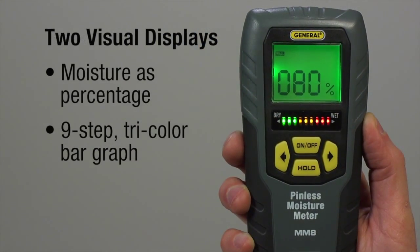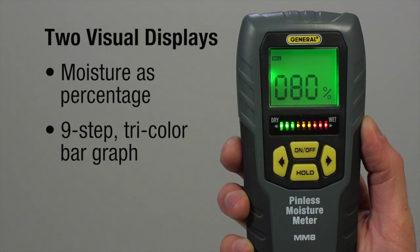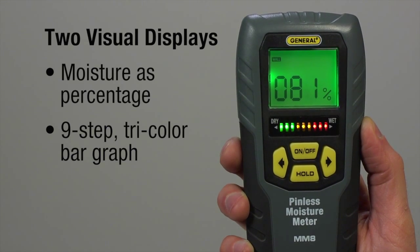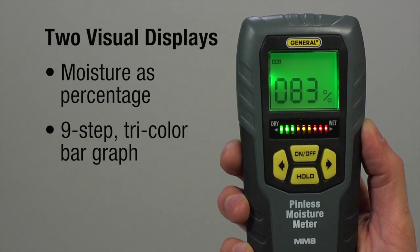Two visual displays: see moisture as a percentage plus a 9-step Tri-Color Bar Graph. When you measure, the bank of colored LEDs roughly mirrors the digital reading above. Green indicates dry, red indicates wet, and yellow indicates intermediate.